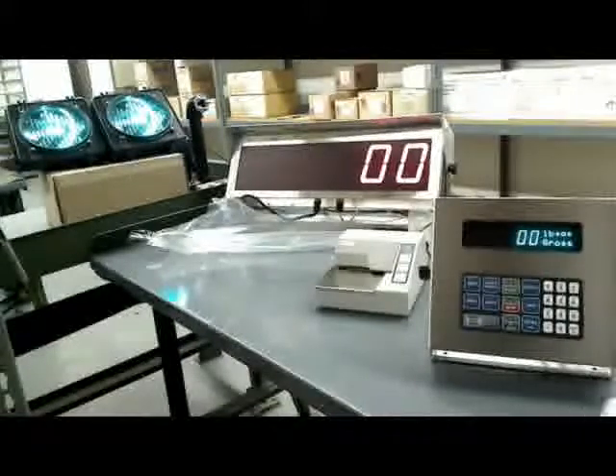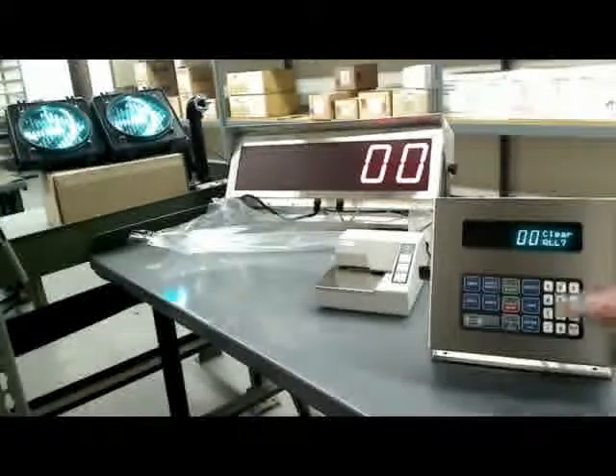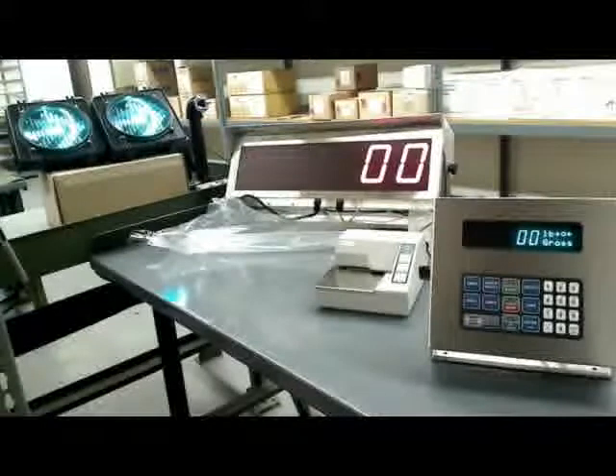Or if I just want to clear out the whole database of weighed-in trucks: Clear One — No, Clear All — Yes. Now there are no weigh-ins at all in the truck database. This unit has 32K of FRAM, which will hold several hundred trucks — probably more than that. It holds quite a large number of trucks, so you should be good with that.